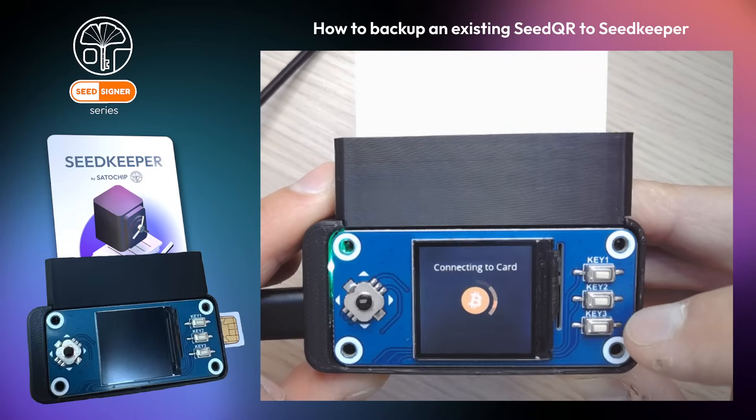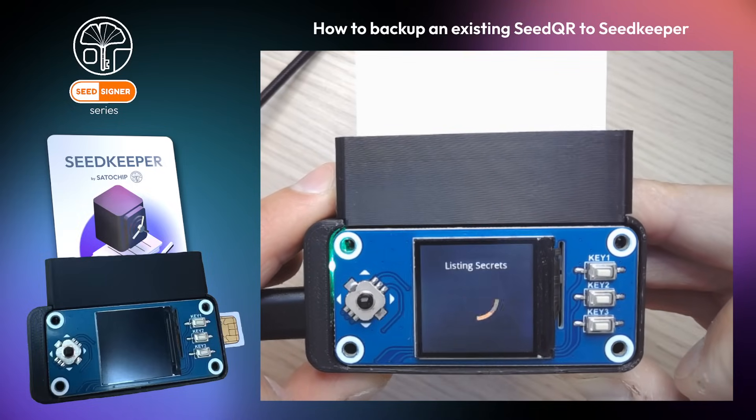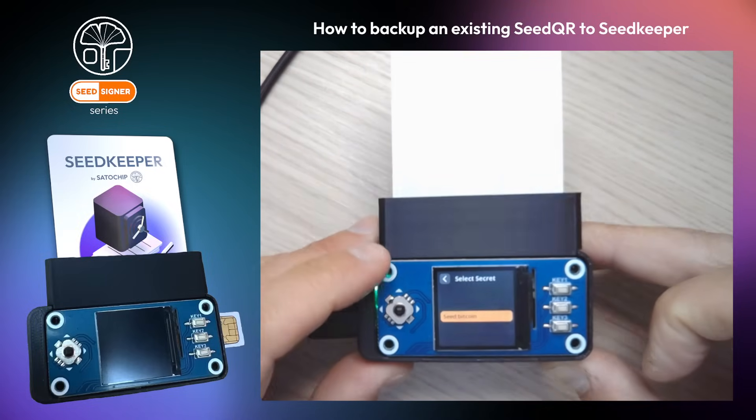Access to the smart card memory is protected by your personal PIN code, which must be provided to unlock the card.